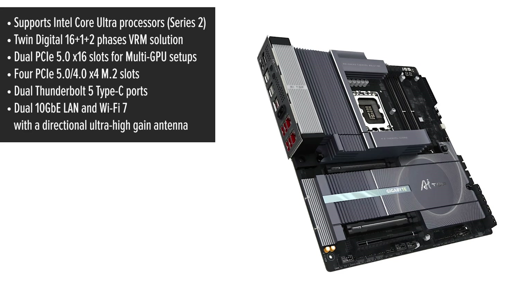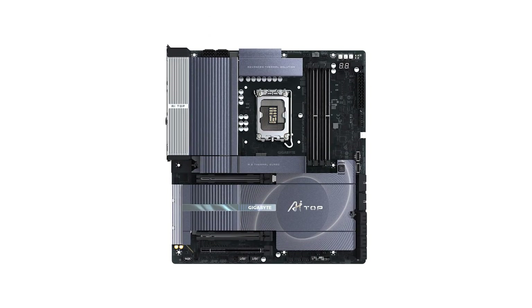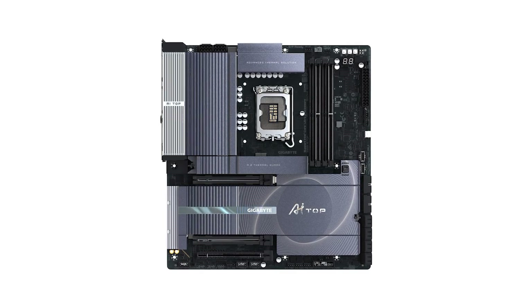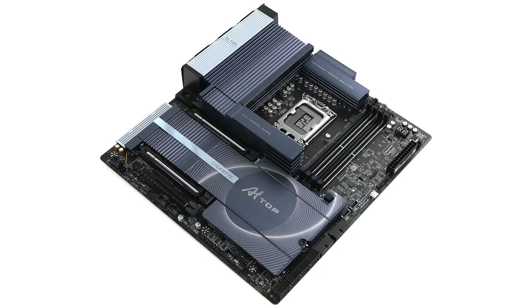For those looking to expand, the AI Top offers ultimate scalability with dual PCIe 5.0 x16 slots, perfect for multi-GPU configurations. Additionally, it features four PCIe M.2 slots, allowing for rapid data access and storage flexibility.